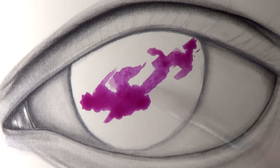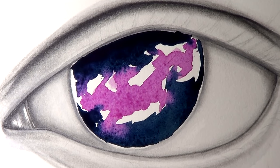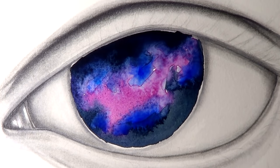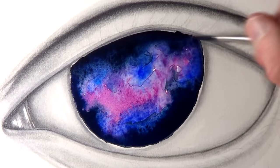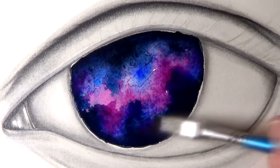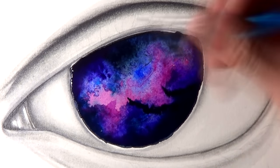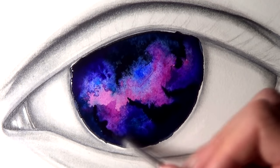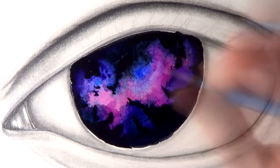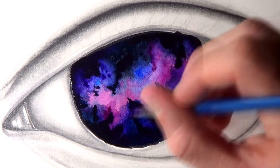Once I was happy with the shape of the eye and the shading, it was then time to add the galaxy within the eye using watercolor paints. I started by adding some bright tones across the center and then added some extremely dark tones towards the top and the bottom, also adding lots of water. In the areas where the dark tones met the bright tones, mixing together with the water created this really cool effect, and I could just let the paint do the work by itself, continuing to add more paint to create the colors of a nebula.